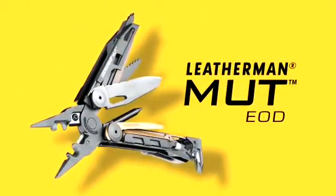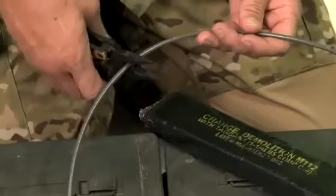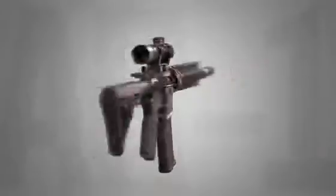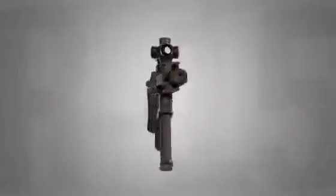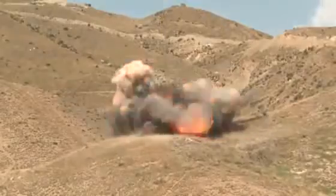The MUT EOD model combines the best of Leatherman's heavy-duty utility tools with the most necessary firearm and EOD tech maintenance options. Built with the AR-15/M16 platform in mind, the features on the MUT EOD also address the needs of breacher and EOD techs.